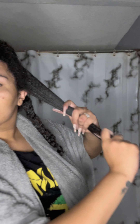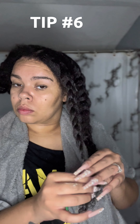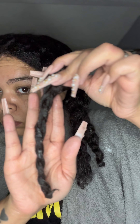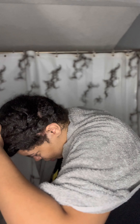Now I'm going to twist this section back up and get it out of the way, and continue this process throughout my entire head. Tip number six: be gentle on your ends. When I get to the ends, it's thinner than the rest of our hair and it doesn't always want to braid, so I just twist it instead. Wherever my hair wants to stop braiding, I stop braiding and I twist it.